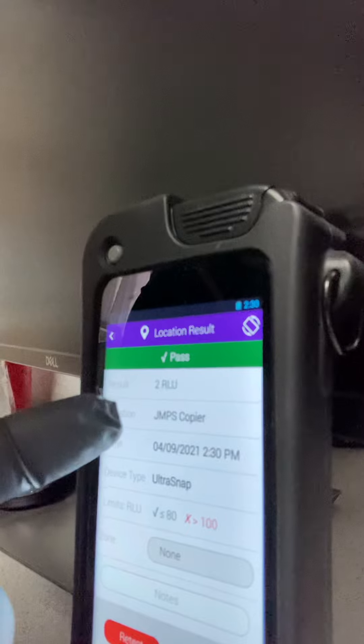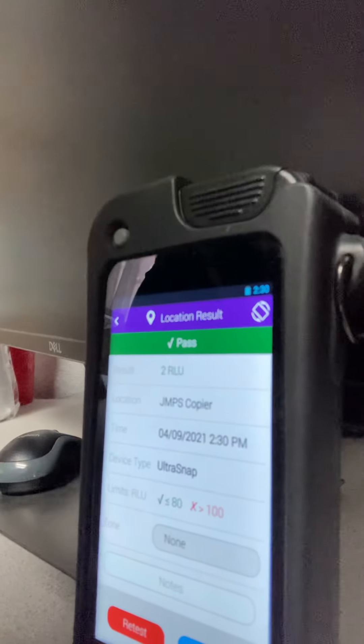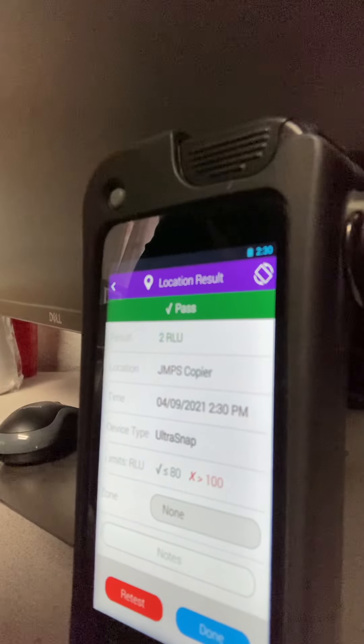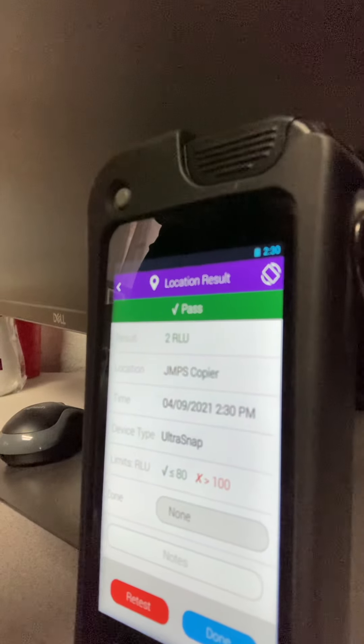The before numbers for that copier are found on our website — all the data is there. We share very openly. We just want people to know that we are working the best we can to keep everybody safe.